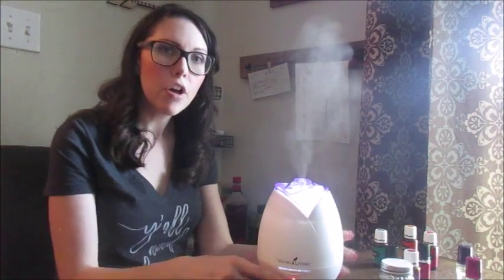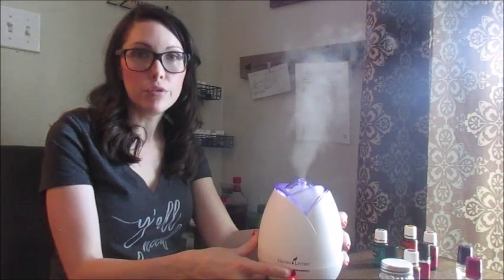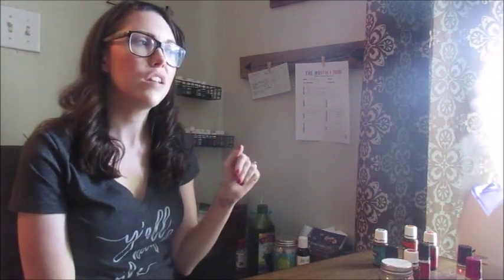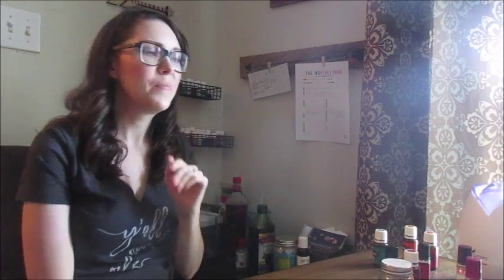If you push the button a second time and the light is red, it'll run 30 seconds on, 30 seconds off until it runs out of water and then automatically shut off. To turn the top light off, just hold the button down. Also watch out — if you have a cup of water nearby, some oil molecules will drop down into it and it'll taste a little bit like what you're diffusing. It doesn't affect the surface of anything, but it will get into an open drink.